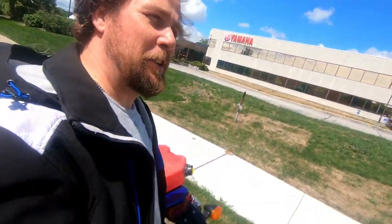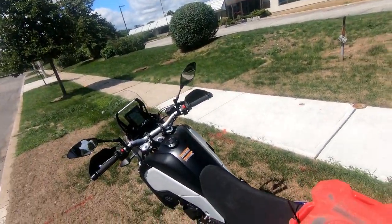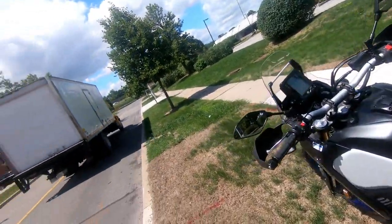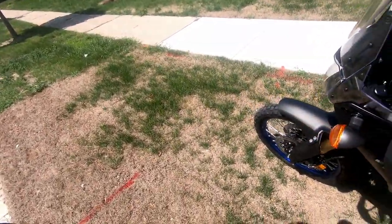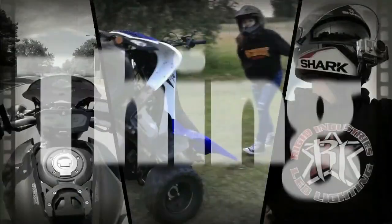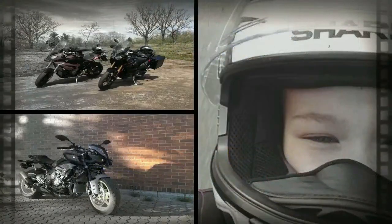Good afternoon everybody, welcome back to another upload of 'It's a Dire Thing.' Rob here, and as you can see — what the heck am I doing? That's right, it is the Ténéré 700 from Yamaha, 2021, yes!